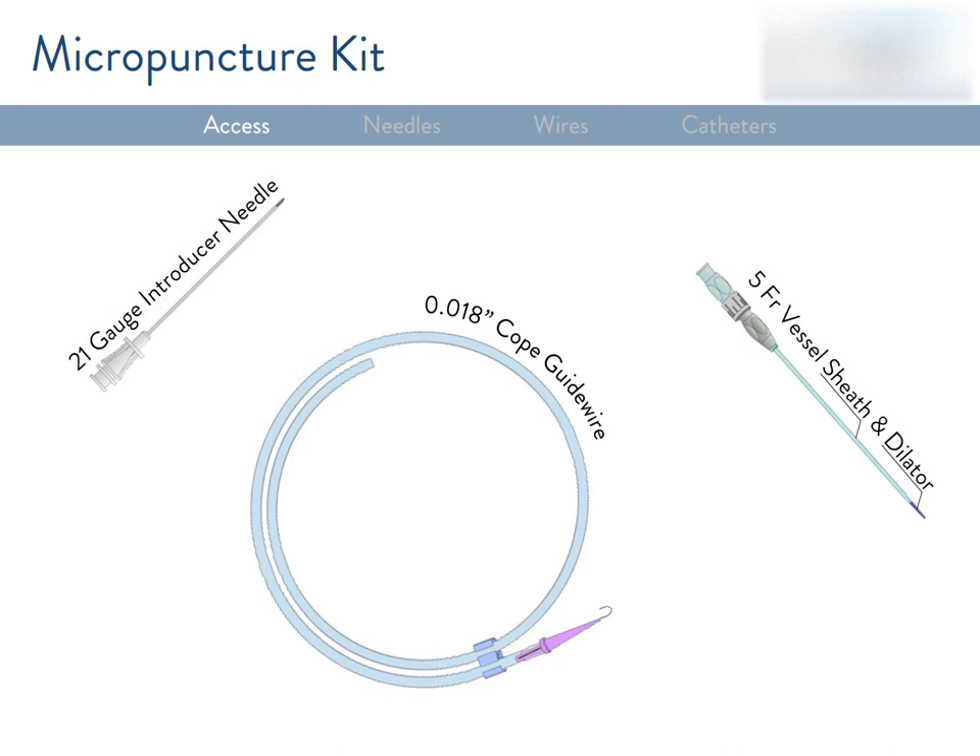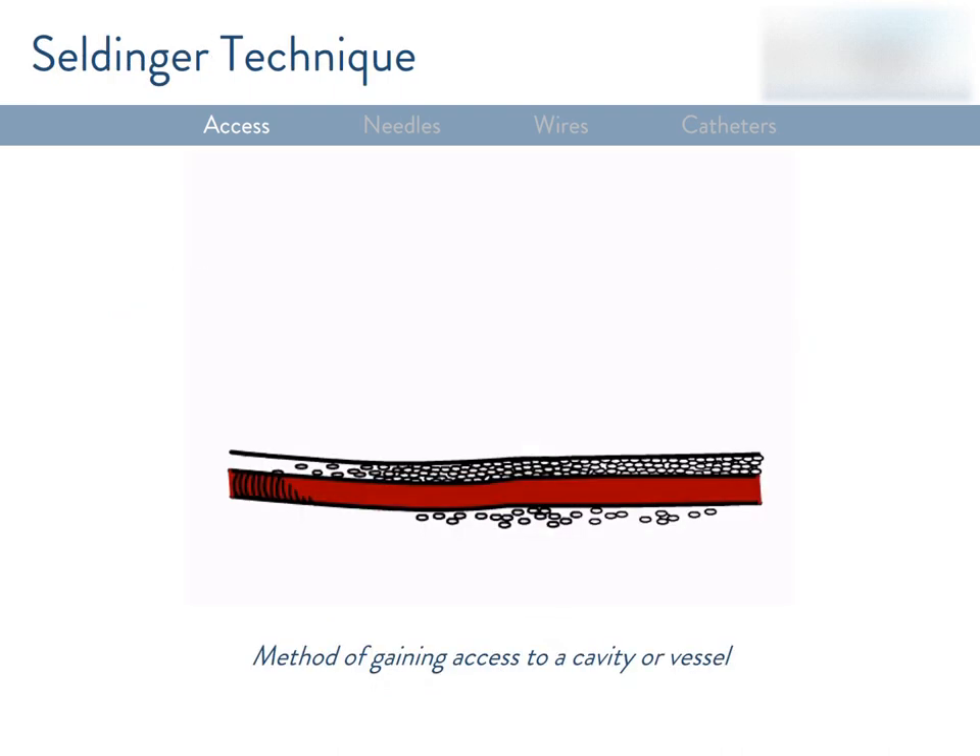The micropuncture kit comes with an introducer needle, guide wire, a dilator, and sheath. In essence, what you're doing is switching these tools out for each other, and once you're in, you're using wires and catheters to navigate your way to the area of interest. This technique was developed by Dr. Seldinger, a Swedish radiologist, in the 1950s. The first step is inserting a needle where you suspect the vessel is or where you